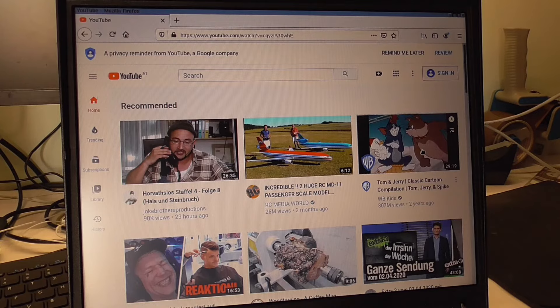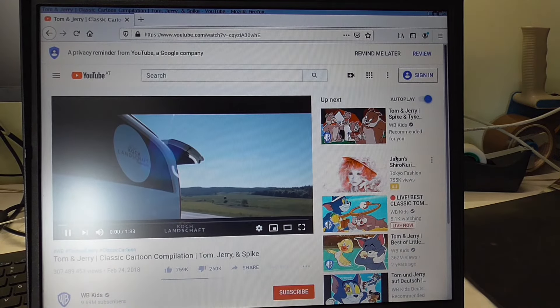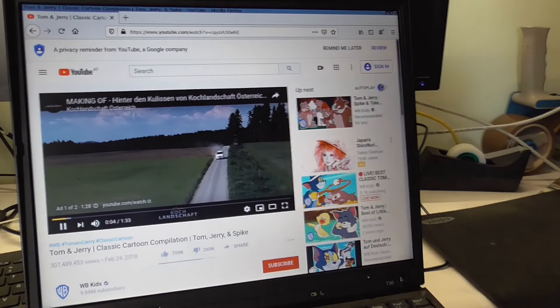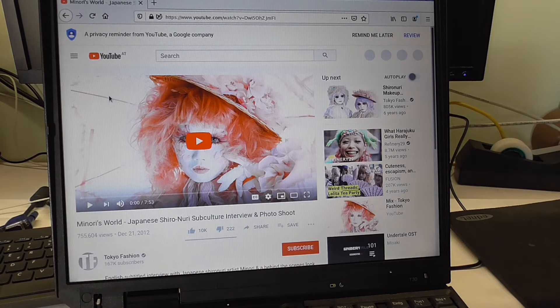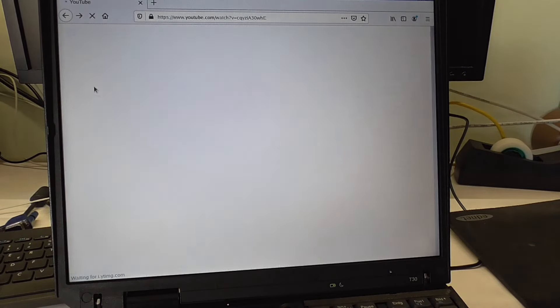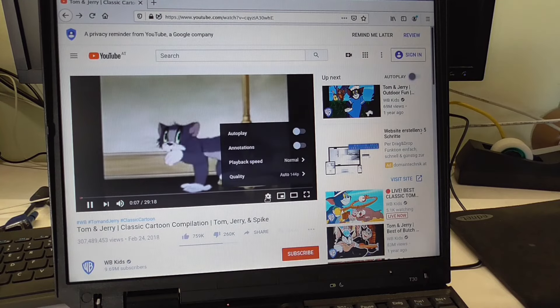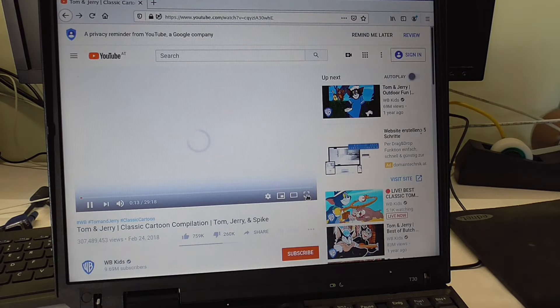Keyboard layout issues aside, let's go to YouTube — Tom and Jerry, my childhood right there. The ad is kind of slowing things down. We want Tom and Jerry, not that. All right, there we go — Tom and Jerry! 144p — let's bump it up to 480p, see if we can do that. Need full screen.